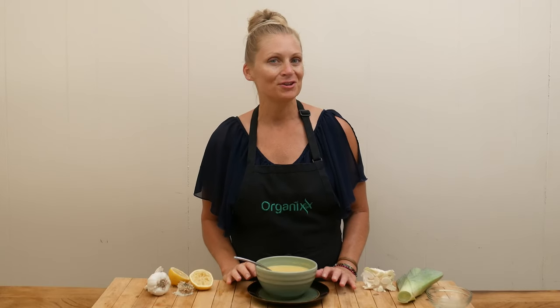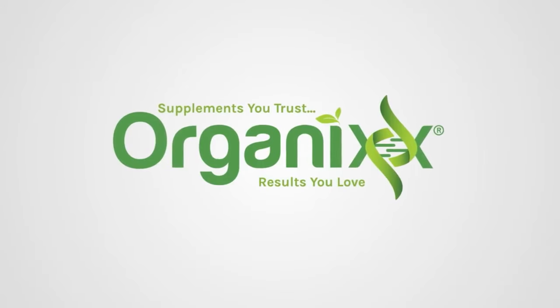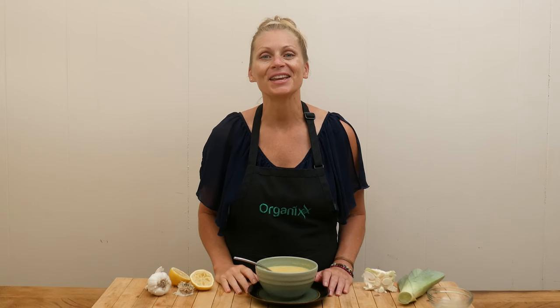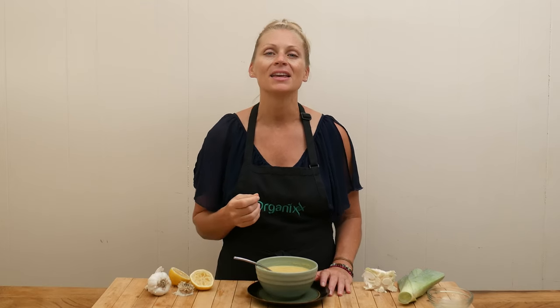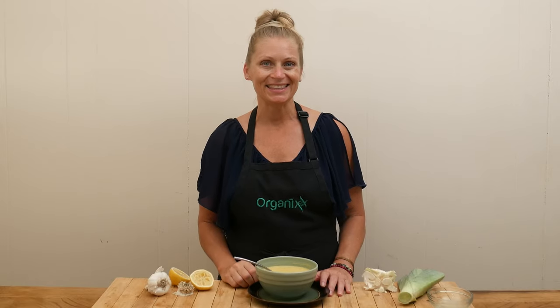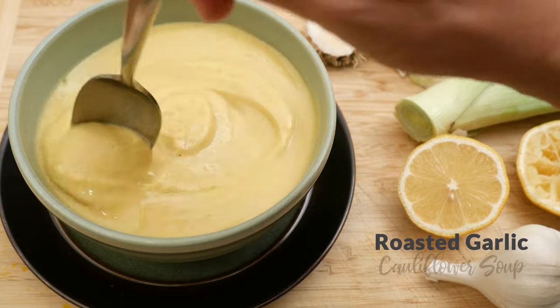Let's make a warming, nourishing soup today. Hi, my name is Katrina, welcome to the Organics channel. My hope is that every week when we get together in the kitchen and make recipes, it helps keep you inspired and helps keep you and your loved ones healthy. Today we're going to be making a roasted garlic cauliflower soup.